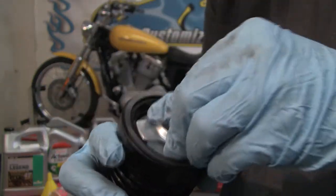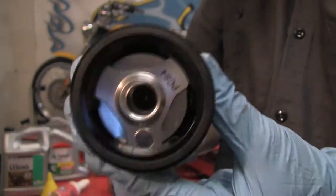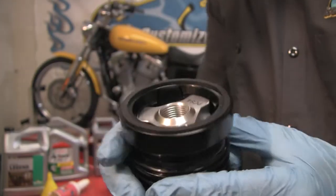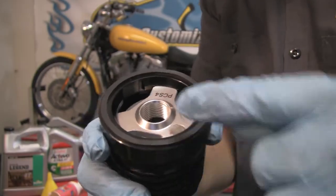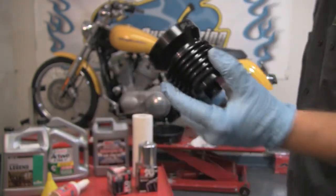Once you're done cleaning, you simply set it in place, push down, and turn until it locks into place. You're now ready for installation on your motorcycle. As with any other motorcycle filter, you're going to want to make sure that this O-ring gets oiled before you install it onto the motorcycle.